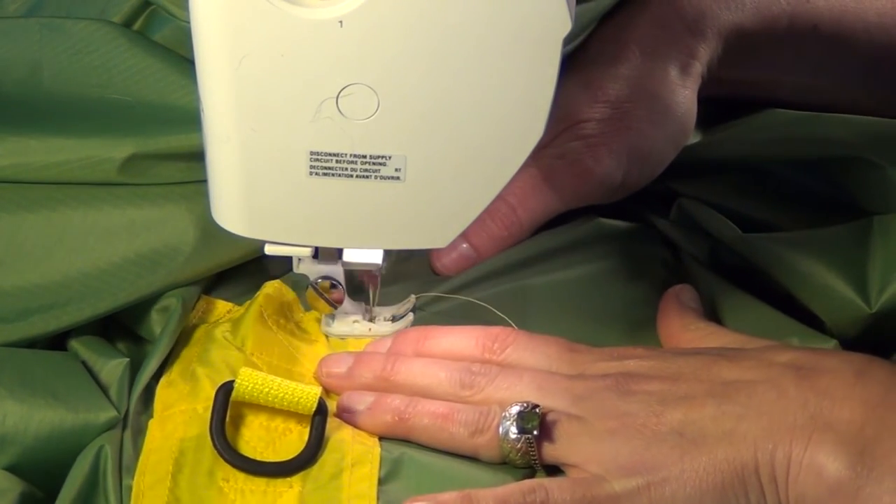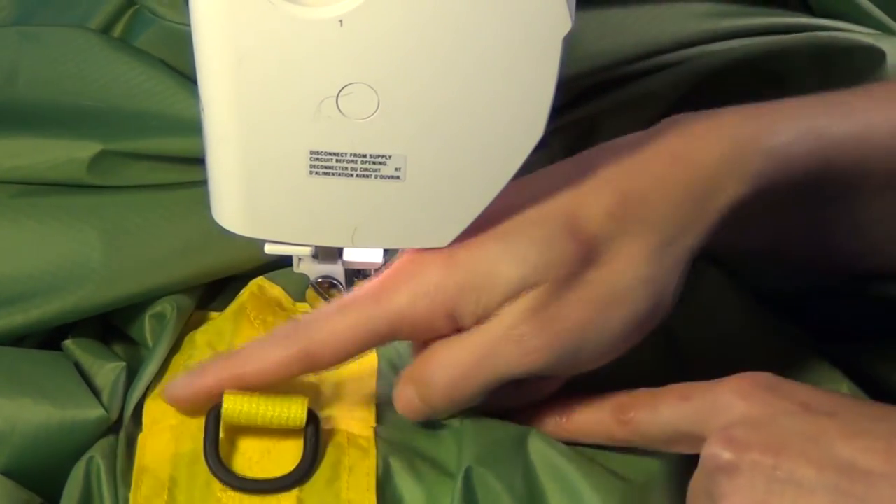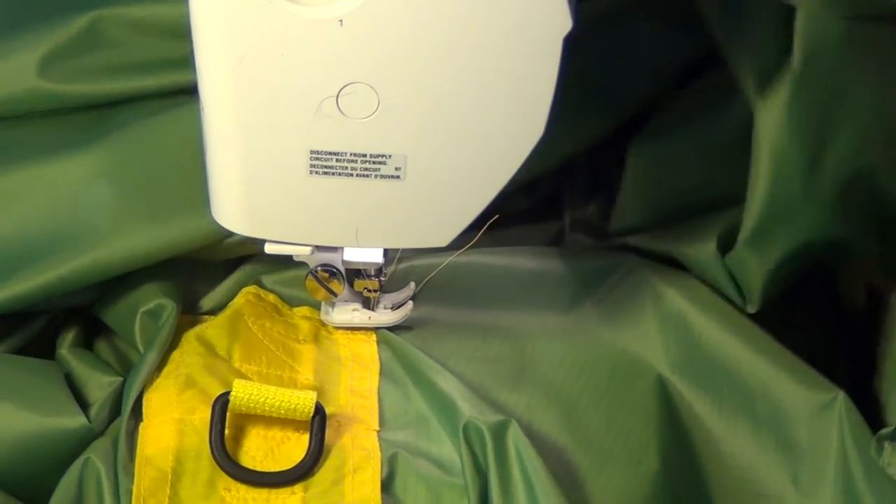I get back to the point where I started and complete the border. Now I'm going to do some reinforcement X's.